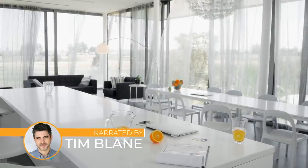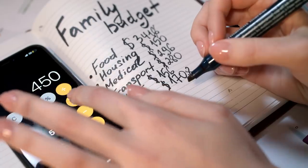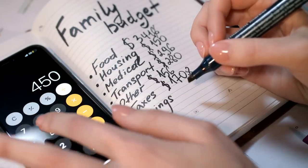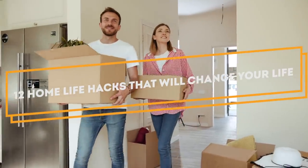If you're tired of not having an organized or clean home, you may be tempted to spend money on new products or furniture. But before you do, you may want to consider some DIY solutions. Do-it-yourself life hacks can often be done with things you already own. That means you'll save money while improving your home. To get you started, we've got some great home life hacks to share with you. Facts Verse presents 12 Home Life Hacks That Will Change Your Life.